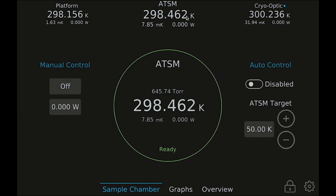The ATSM is fully controllable by the user manually and is not automatically controlled by the system. You can apply heat manually to the ATSM by setting the heater power manually, or you can set a target temperature and enable the PID controller to hold the ATSM at a temperature setpoint. When the PID controller is enabled, you will see a blue dot next to the ATSM label at the top of the screen, to show you at a glance whether or not the ATSM PID controller is enabled.